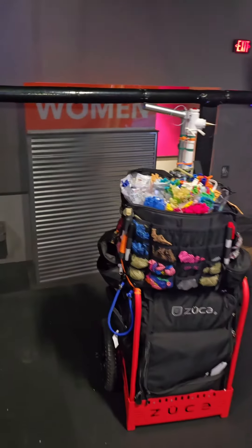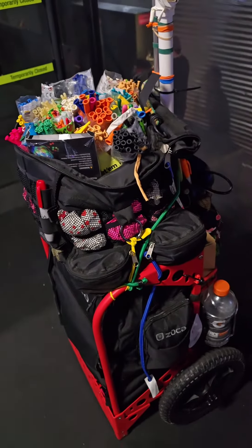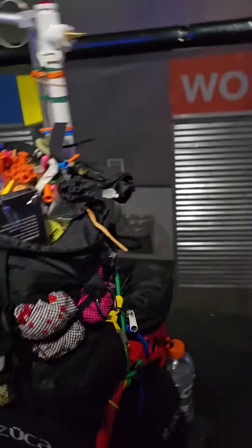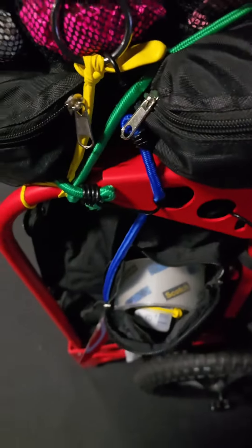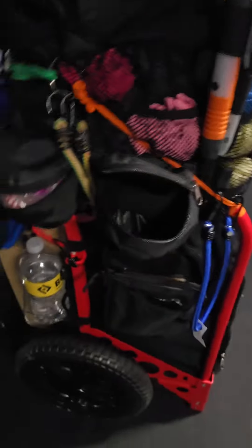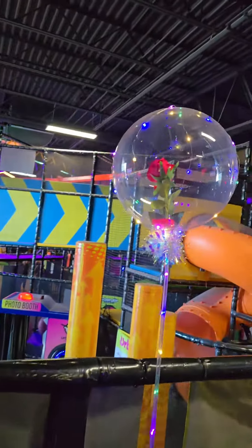I've got the Zucca cart and Ron Fowler's bag with pump, which is really nice. I keep my bag here. I've got some of my supplies — tape and glue — and a little bit of candy. There are water containers there too. I keep my supplies to build bubble balloons like this one in here.